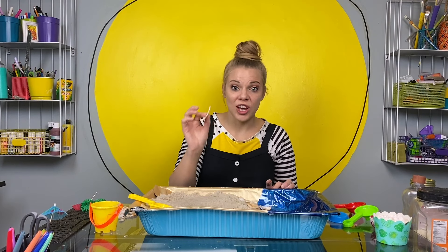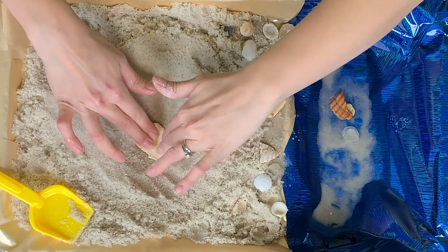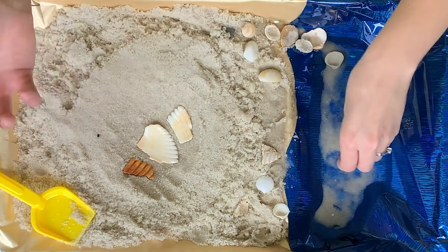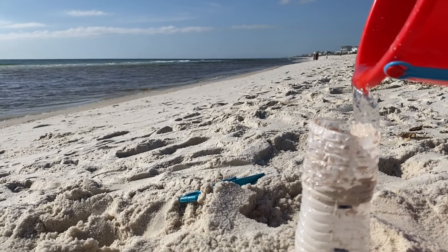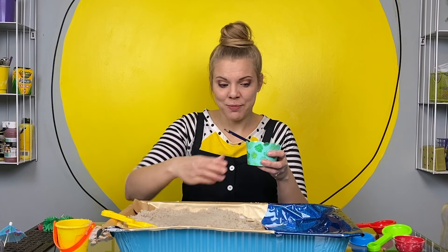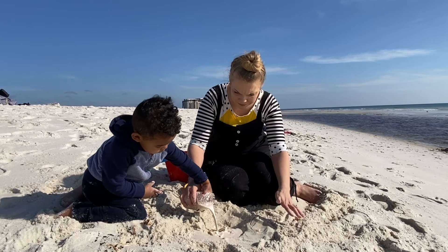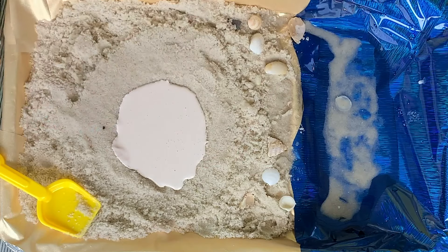Then maybe you could find a really cool shell or something at the beach — you could do this with anything though. Put that down in the middle of your sand if you want it to be on the front of your cast. Press it in a little bit, because when you pour in the casting it is going to be in liquid form so you don't want it to swim around. Now mix your plaster of Paris. Mine is three parts plaster to one part water. Once your plaster is all mixed up, gently pour it in the little space you made for your cast.